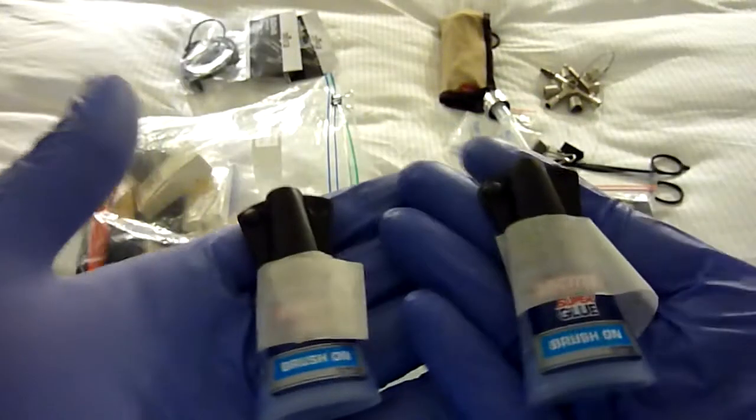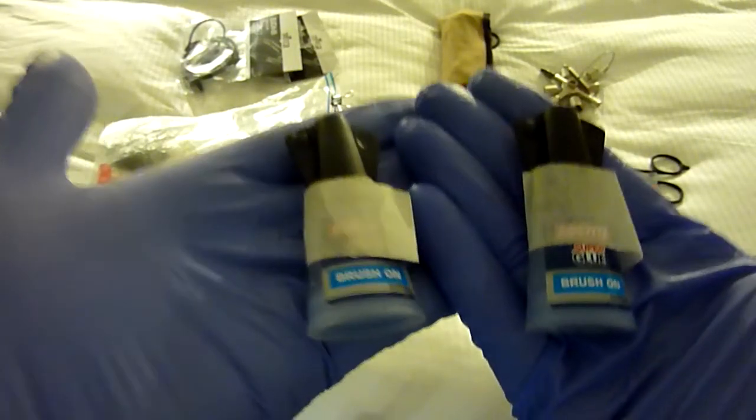Loctite brush-on super glue. Not much explanation there, but brush-on super glue is absolutely amazing.